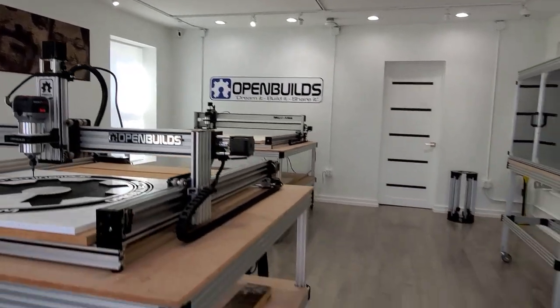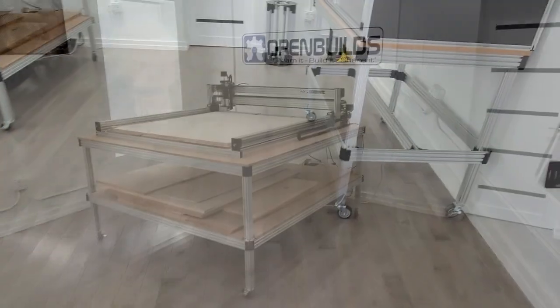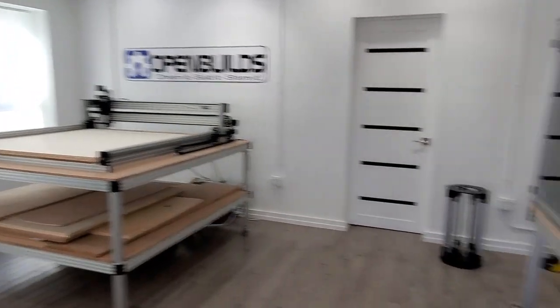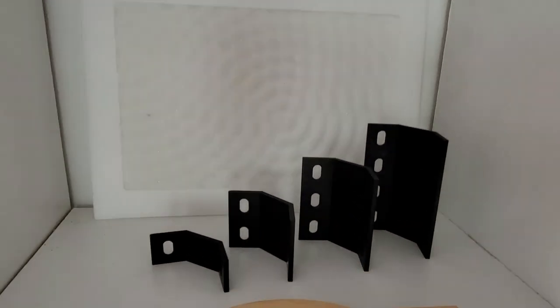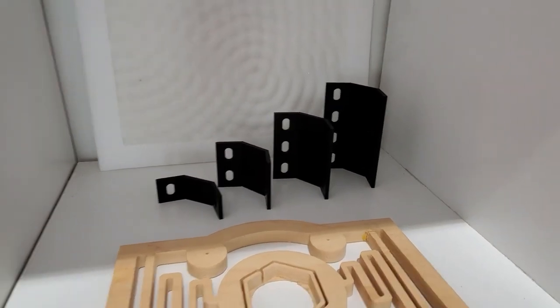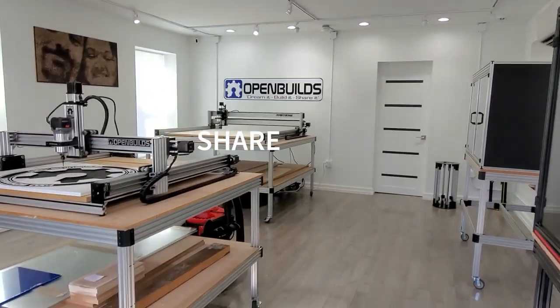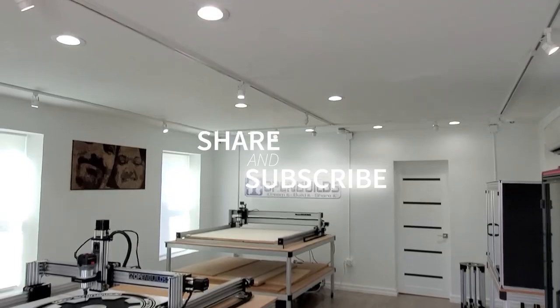So again, just trying to give you guys a quick overview of these new tables that are coming out. We're super excited about them and can't wait to see what you guys are able to do with these new inside outside corner brackets. These brackets will come in 20, 40, 60, and 80 millimeter sizes, so they'll work with all the V-slots. That's what's coming — we look forward to seeing what you guys can do with them. Thanks for watching.